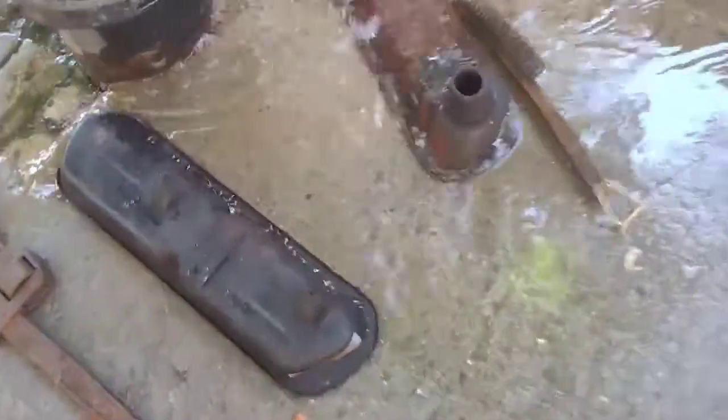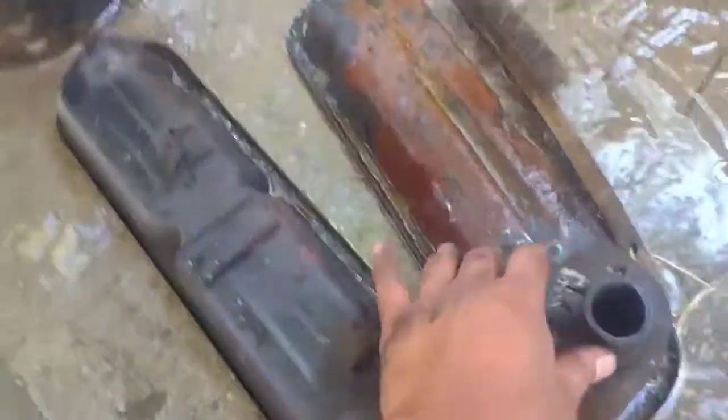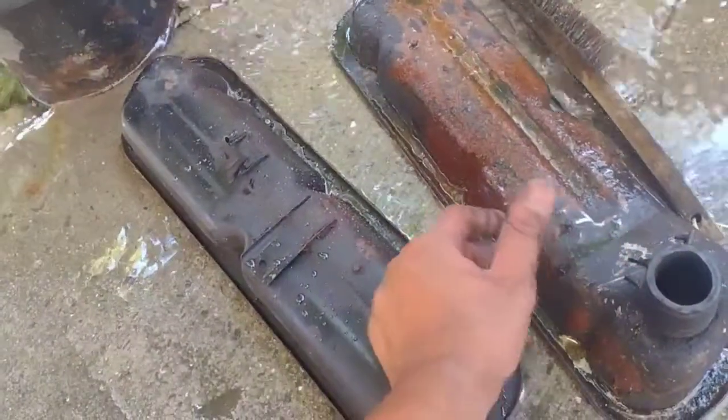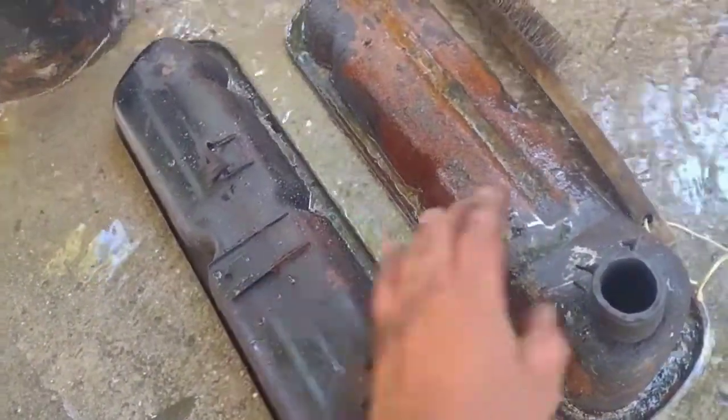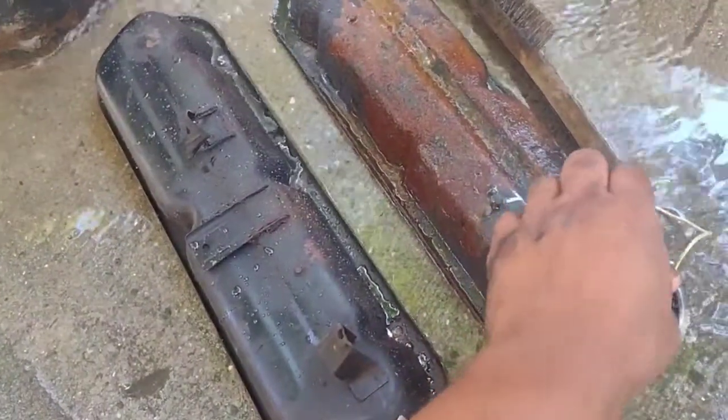All right, here we go. Got the old valve covers, gonna put these on and finish this up today. I'm gonna paint these blue and get one job out of this big job done.